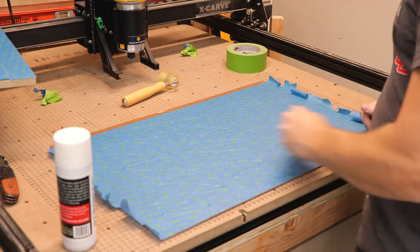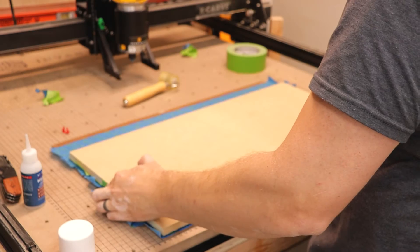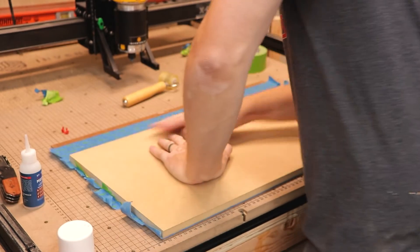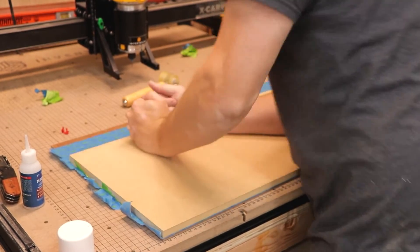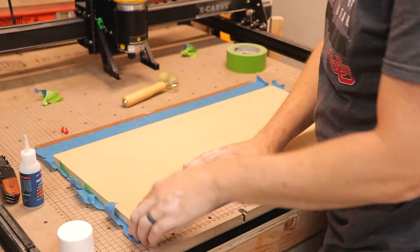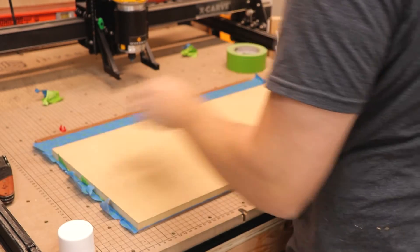Then you spread some CA glue over the top of one side of the tape and put some activator across the other side and stick them together. What this does is creates a secure bond, but not a permanent bond, because the bond is wood to tape, tape to tape via the CA glue, and then tape to wood. So there's no permanent bond between the spoil board and the MDF.